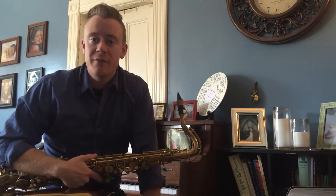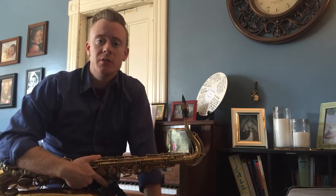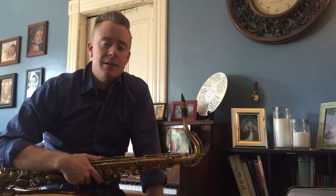Hey guys, Tucker Antel here for my first video of my new YouTube channel series that I'm calling Tucker's Tutorials, where I'm just going to be sharing some different licks and exercises and patterns and things to practice, different ideas and tips on improvisation and so forth.